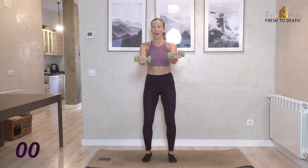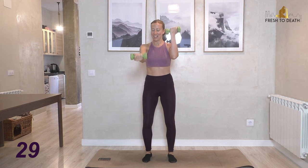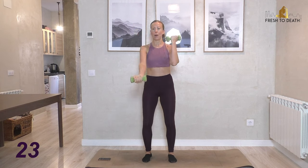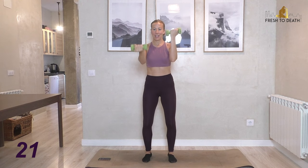Alright, next one — keep arms out and we're curling. A little alternating bicep curl. If you want to make it milder, bring the elbows in a little bit closer toward you; otherwise just try to keep it steady.